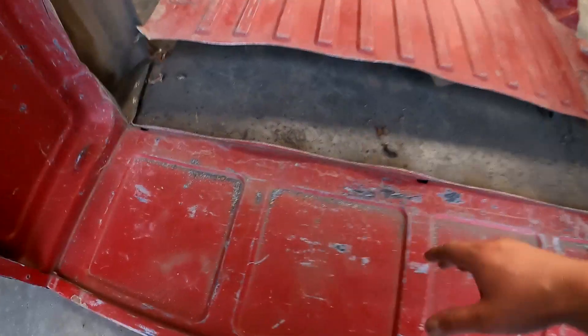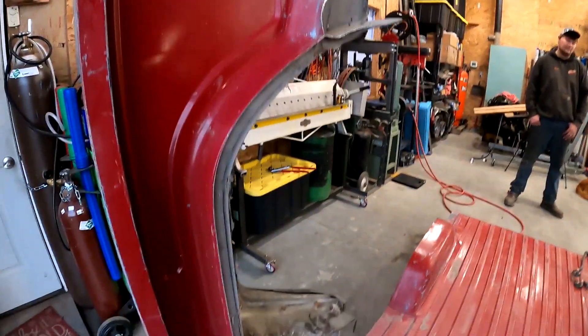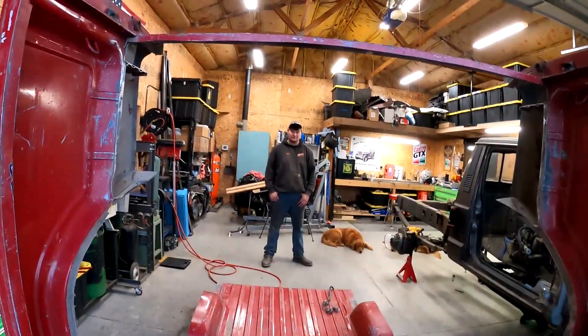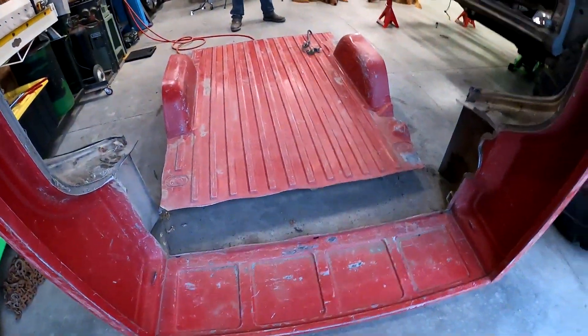Down here is where we'll have to cut a little further into the bed because it's going to interfere with one of the cross members. Then a bunch of cleanup and we'll go from there. It's officially cut out, so that's sweet!